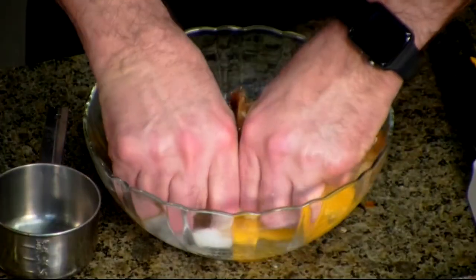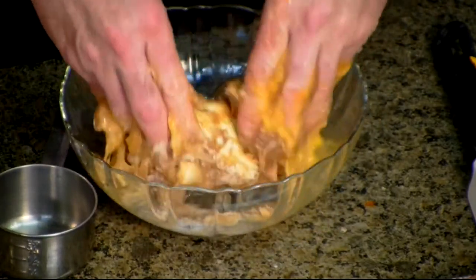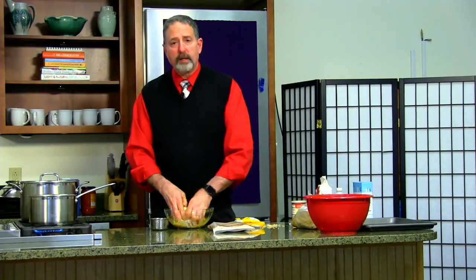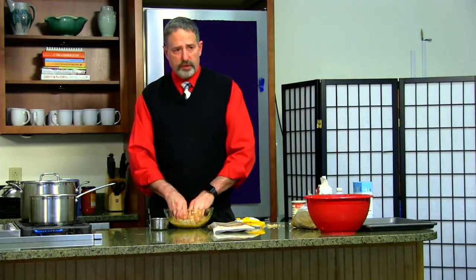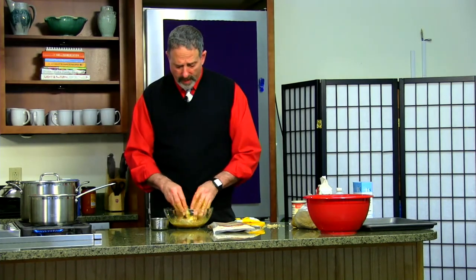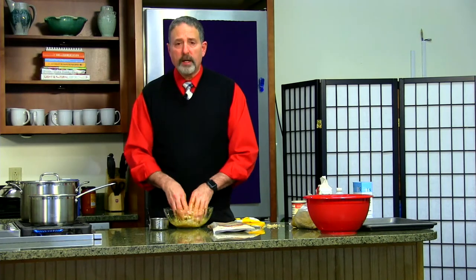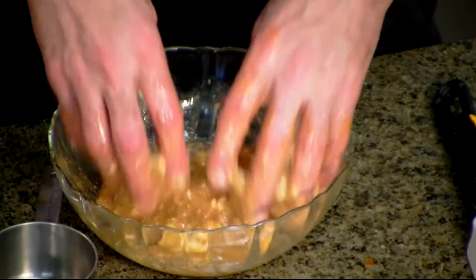Now comes the fun part — you've got to mix it all up. Don't be afraid to do it with your hands; it's about as much fun as you can have when you're baking. This is gooey. With the butter, sugar, and eggs, what you have here is a really sweet, rich paste. Even just taking the stuff off your fingers, you're going to find it's very tasty. The goal is to get the wet materials mixed together into a nice thick goo.